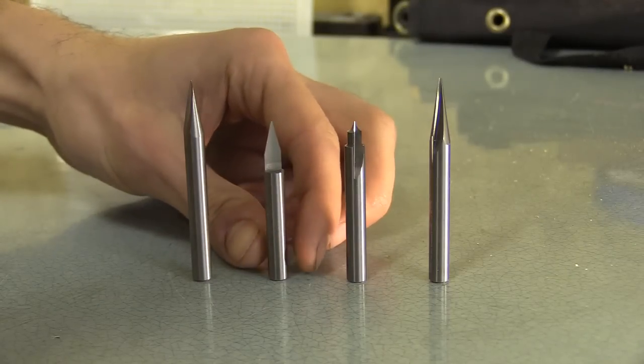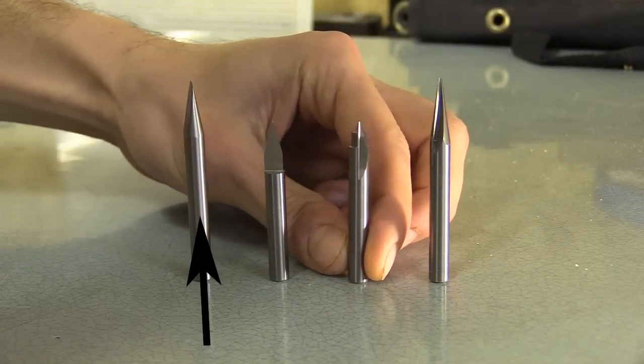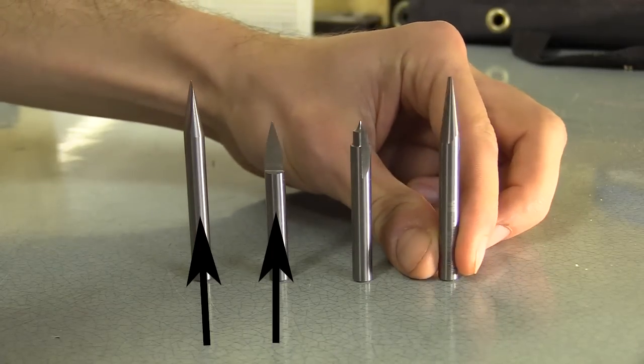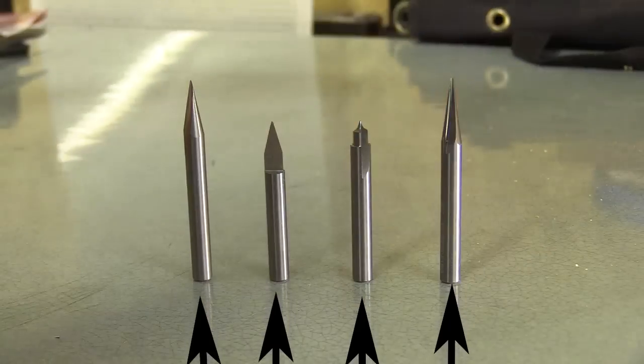I suspect I can do intricate and smaller engravings using the more acute angle of the 22 degree carving liner and the 30 degree pencil point. But I've not used anything like the point cutting round over bit or the 15 degree flat point engraver, so I'm curious to see their effects.